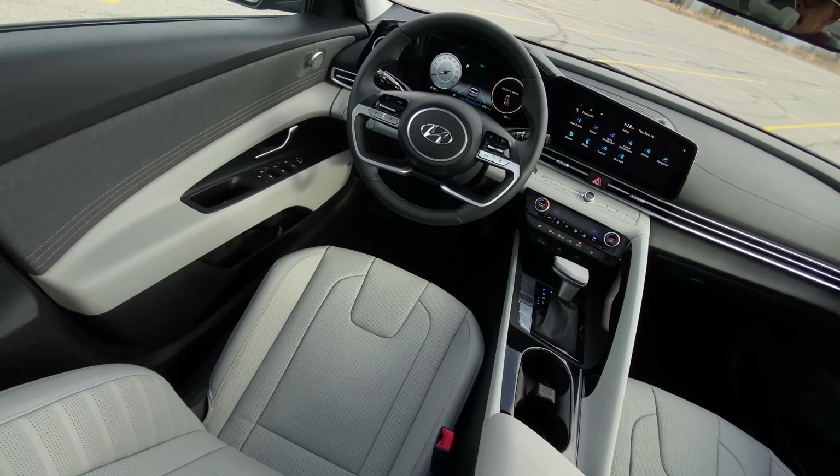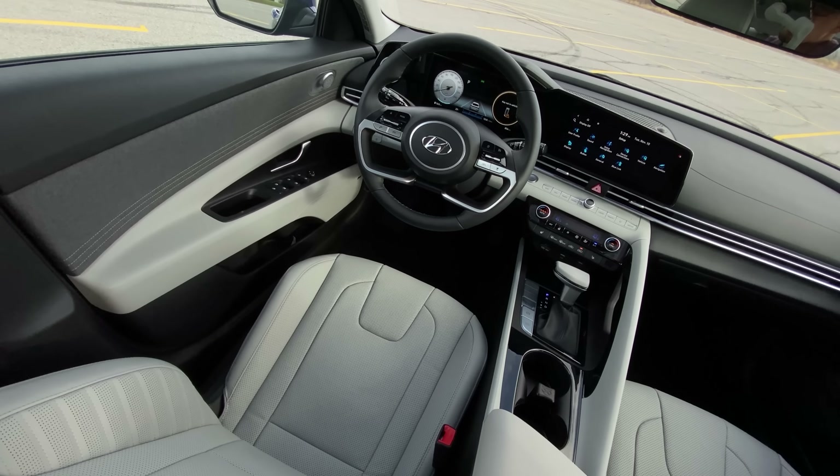Spoiler alert — that doesn't do anything. That's probably the worst part of this entire interior for me, just because it's this blank gloss black section with a thing that doesn't do anything. But it looks cool and it really ties together all the screens, and maybe in a faster model they'll have a use for it.